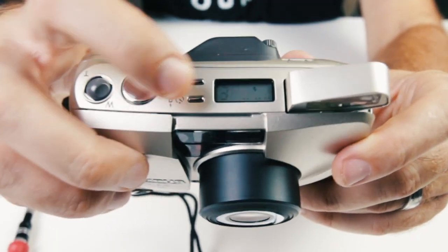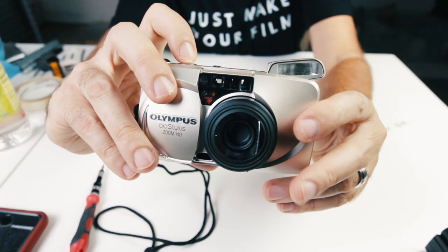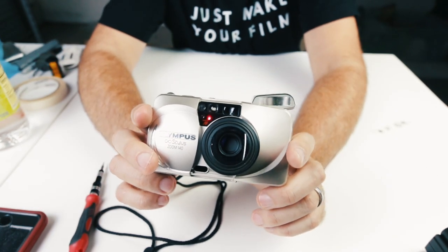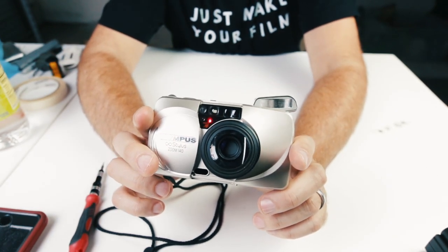There's also a timer mode. Put the timer on and press the button for that, and then a red light will come on. After about 10 seconds it will blink and then take a photo.